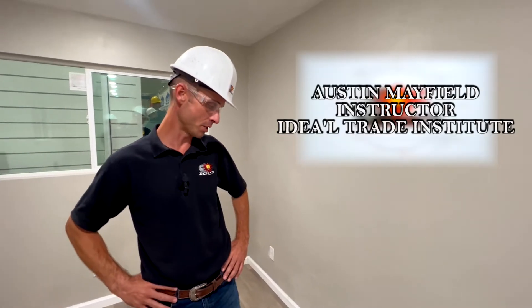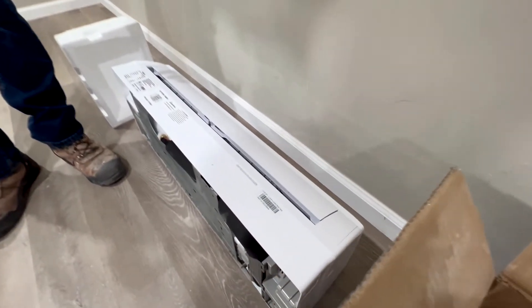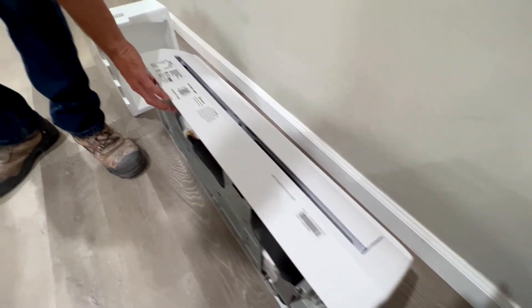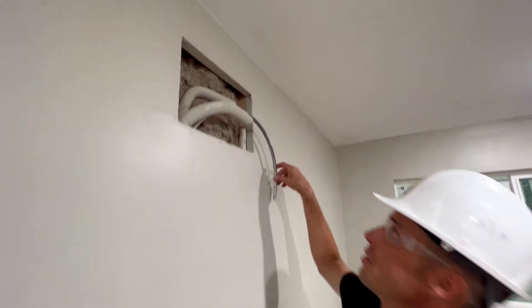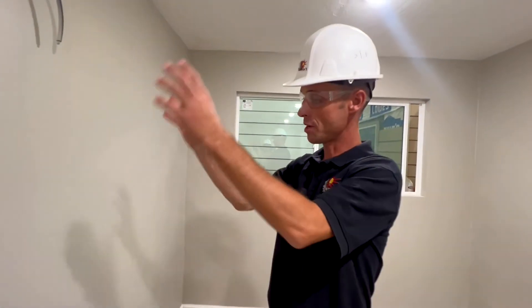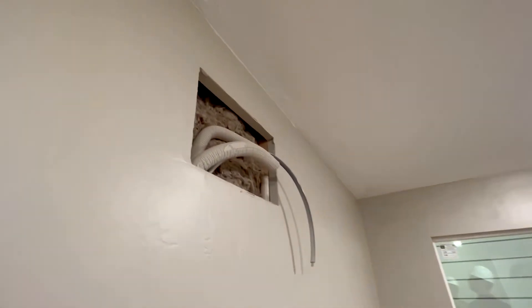We got green mini splits — they're really nice, reliable, a good brand. We're going to put these up. We're putting up the brackets right now. The communication lines, the refrigerant lines, and all of that are already pre-installed before we put the drywall on.